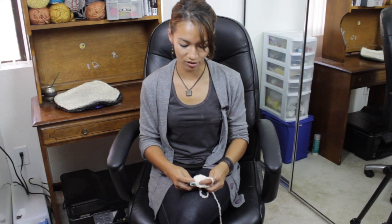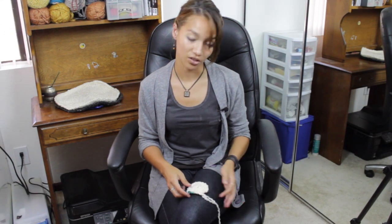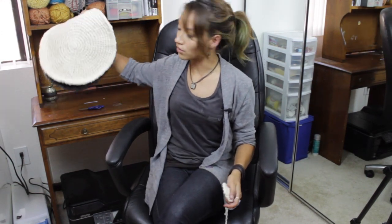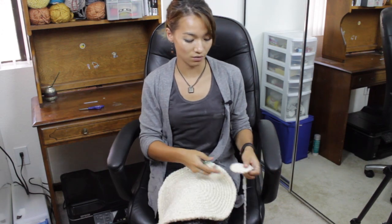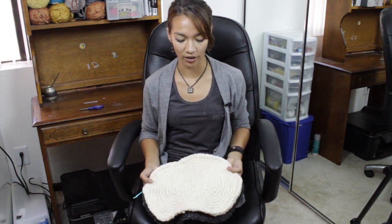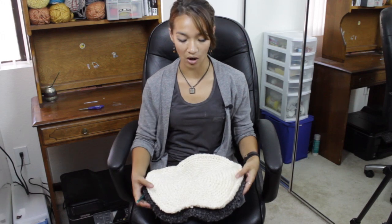Basically you're just going to repeat this until you reach the width of the pillow that you would like, or the circumference rather. I did it in 2 different colors — one in white and one in grey — so you're going to make 2 of these. You're going to sew these pieces together and stuff it with whatever you choose; I usually use polyfill.